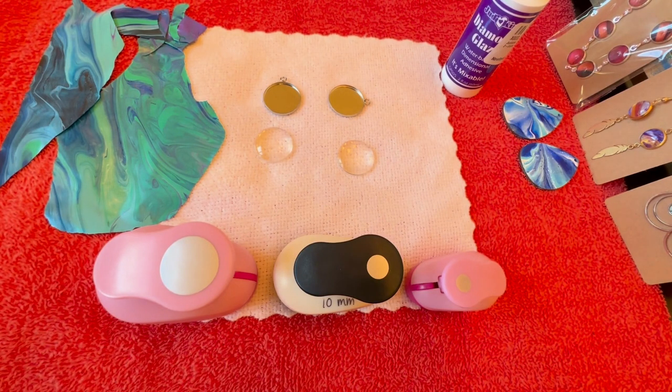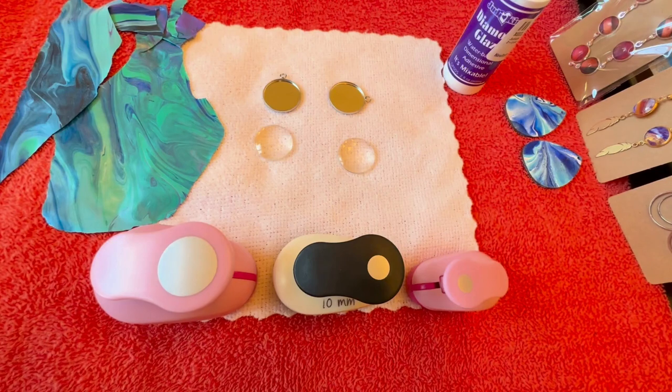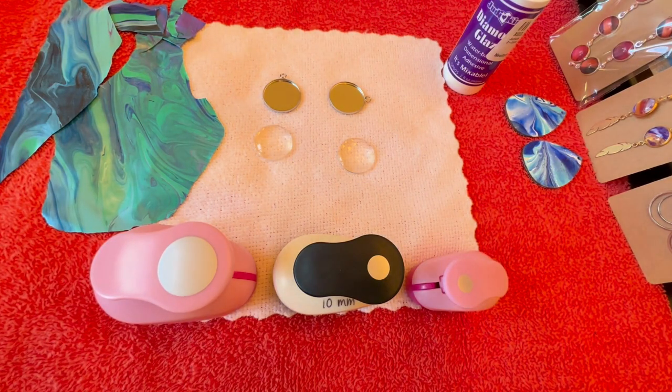Today I'm going to show you how I make jewelry out of my leftover acrylic pouring paint skins. These sell really well and they're a great addition if you're going to do an arts and crafts fair, because they're a little more affordable than an original piece of art but still a unique piece that people can take home, so they're pretty likely to buy these items.